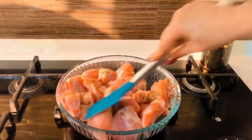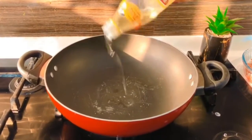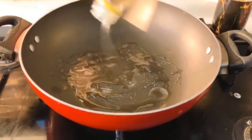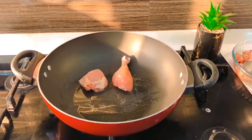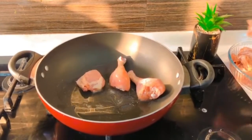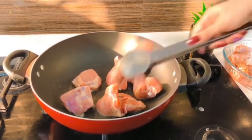Once you're done seasoning the chicken, it's time to cook it up. I'm going to get my frying pan on the stove and heat up some olive oil — though you can also use avocado oil. Once that oil is nice and hot, it's time to put in our chicken and we're going to cook it for about three to four minutes on each side on medium to high heat.